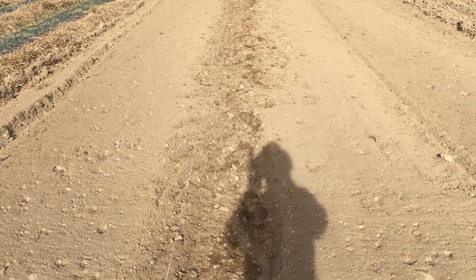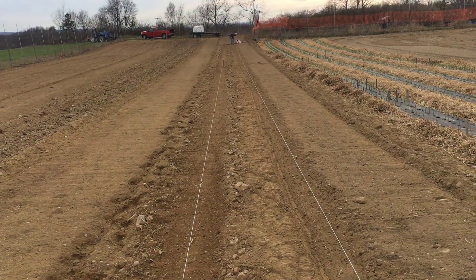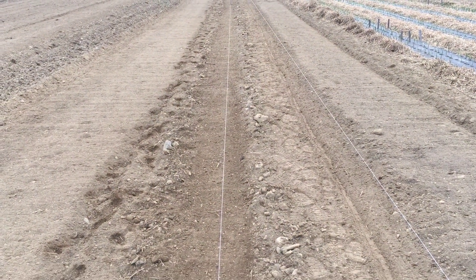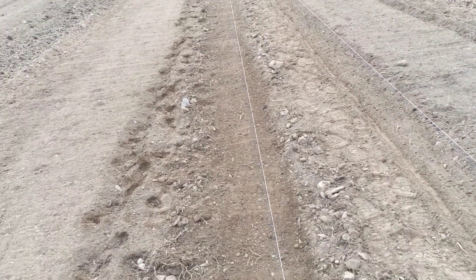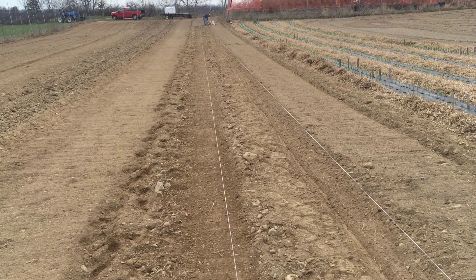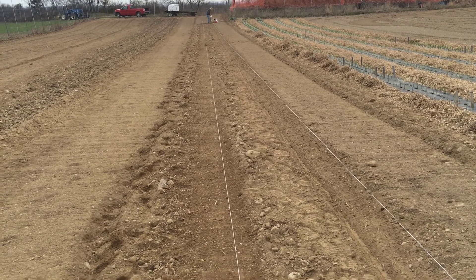We got the rows raked out. The old man's got the snap peas started, put in a half a row of shell peas. It's a little early but we're going to try putting some green and yellow beans in — wax beans, or as I think our friends down south like to say, butter beans. We use an Earthway seeder to do our seeding for beans and peas. The old man's changing out the plates and putting the seed in. I got the job of the rocks and setting up the strings.